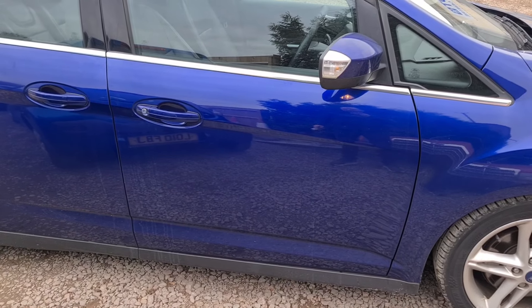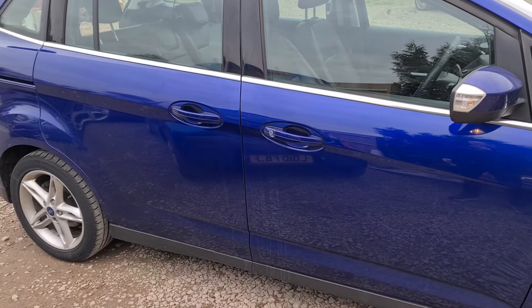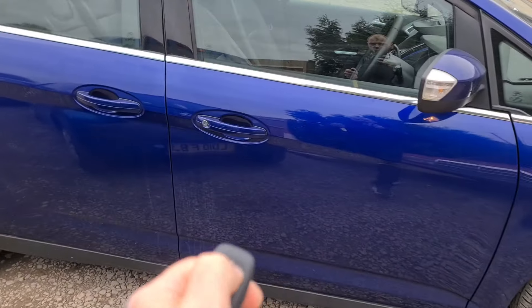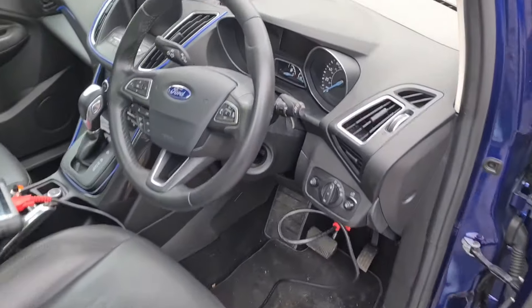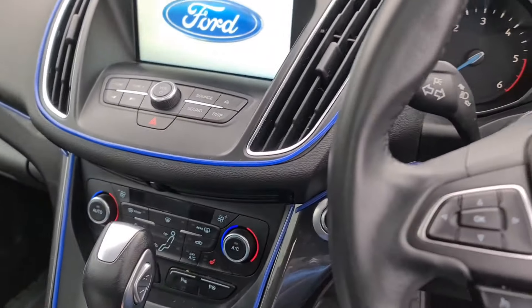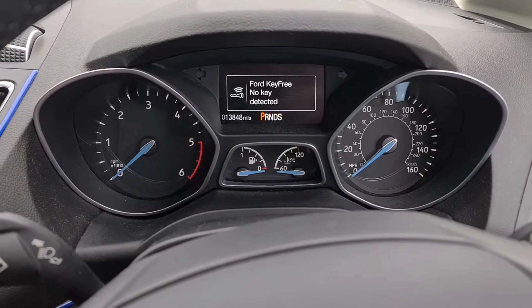Hello and welcome to today's video. This is a Ford Grand C-Max that we're looking at today and it's not working. Two keys, both not working. Step inside the car — Ford key not detected.